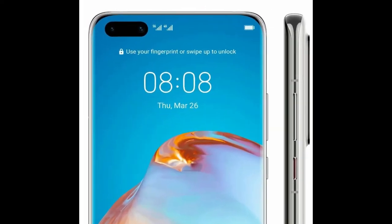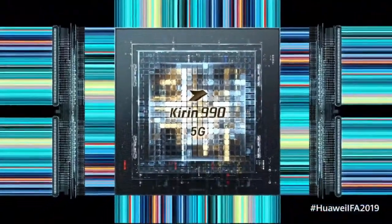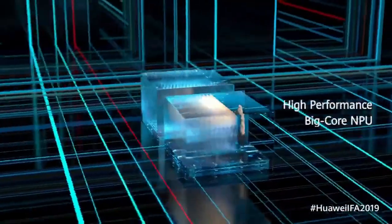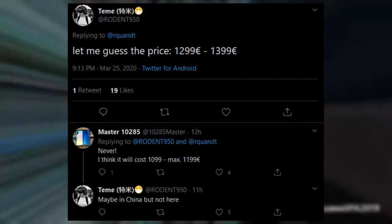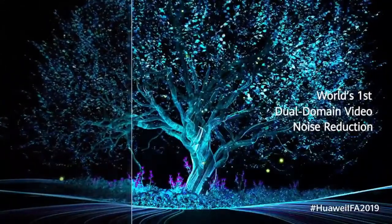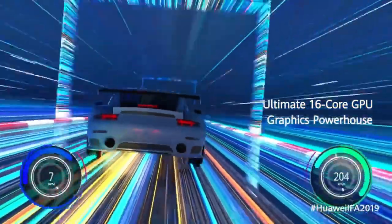Under the hood, like all P40s, this model rocks the Kirin 990 5G processor along with 12GB of RAM. It will also support faster charging, maybe 65W, but has the same battery as the Pro at 4200mAh. As for the price, Roland Kahn very confidently puts it at 1300 to 1400 Euros — the same price as the Ultra variant. Huawei should keep their phones a little less expensive to justify the non-Google situation.